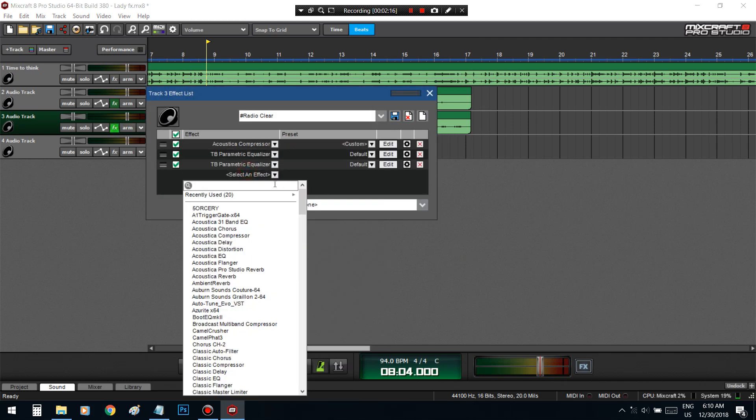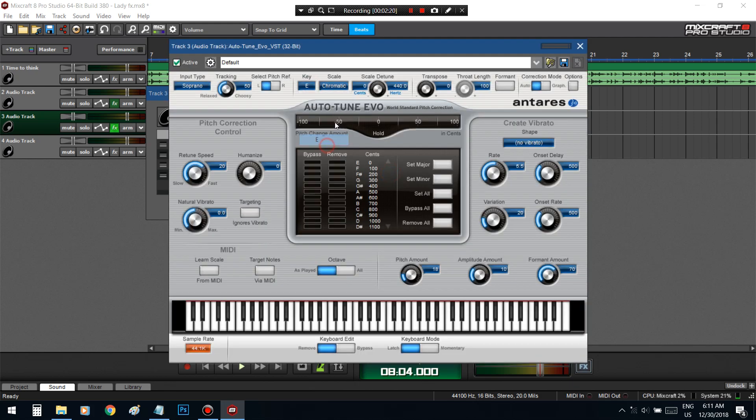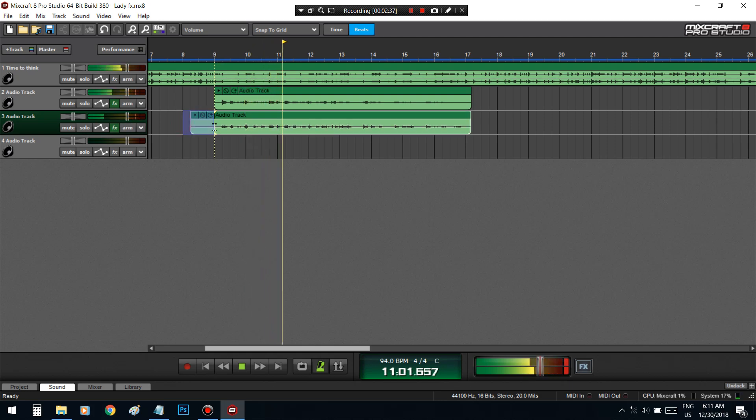You already know my preset, I'm gonna put the key in. [Playback with effects] I don't care what you say, I'ma do it my way, I don't wanna be late, do it all for my lady, my lady, my lady, my lady, my lady.